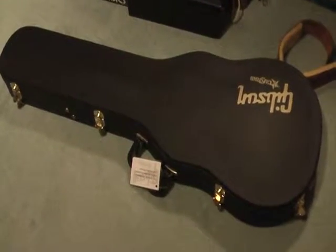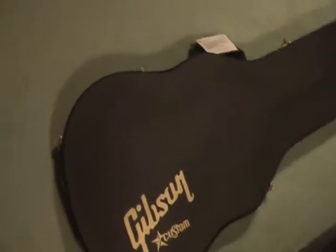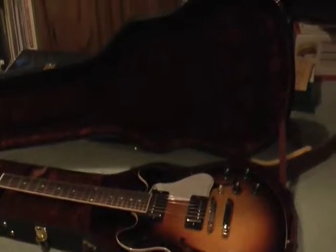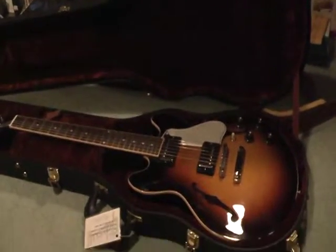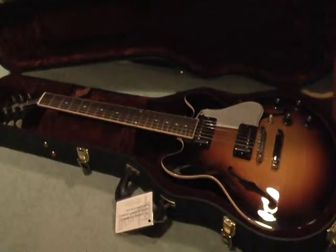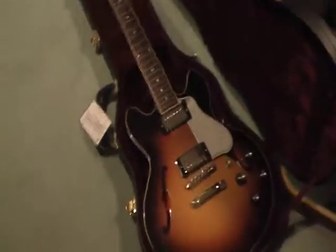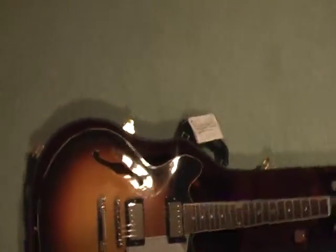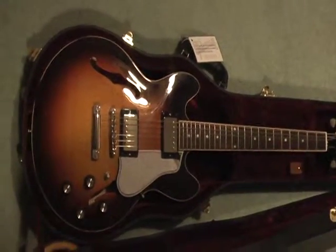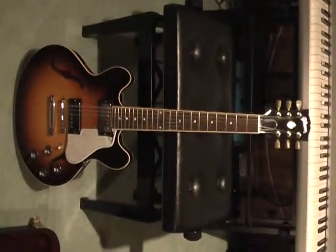Just got it today, brand new Gibson Custom Shop DS-339, figured top vintage sunburst — antique vintage sunburst. Nice shape, scratch and dent. Purchased it online.